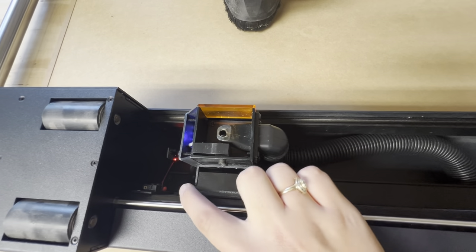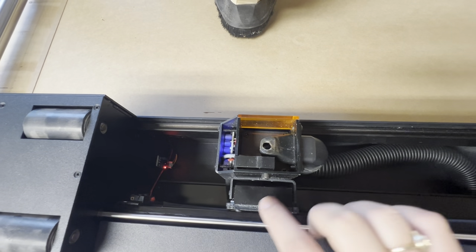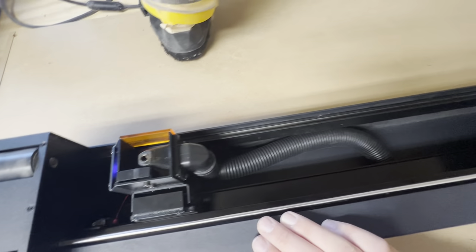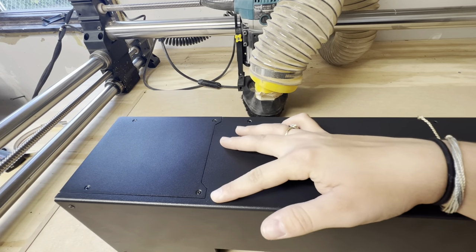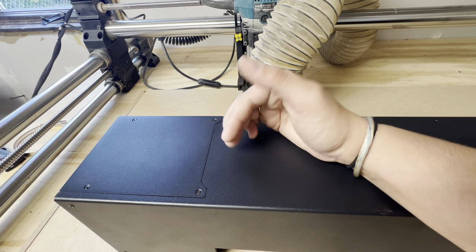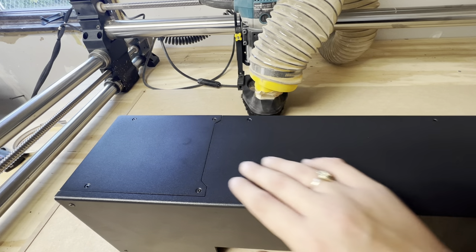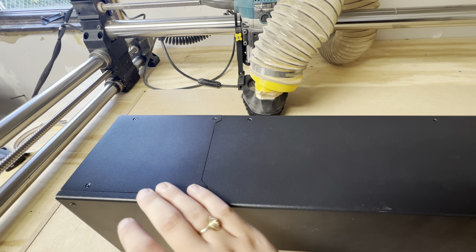Inside the laser there is a flame detector — I believe that is right here — and it has its soft stops over here so it knows the distance it can travel. If you remove these four screws, there are some filters in there. There is also an option to remove those and have your own dust extraction. For me right now, since this won't be a day-to-day used laser, I'm going to keep those filters in there.